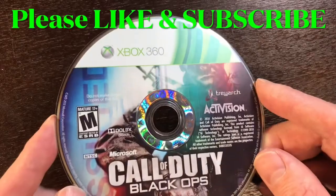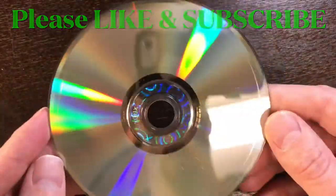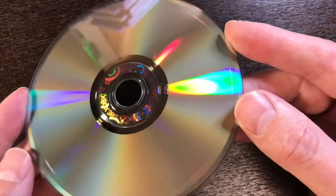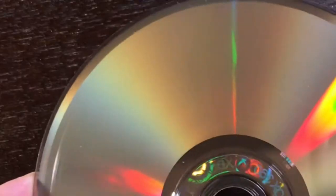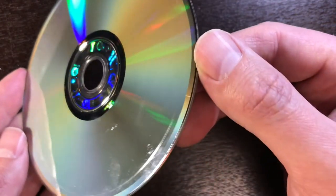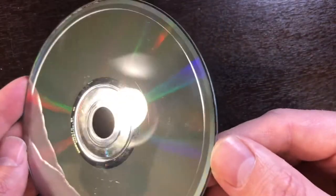This is the Xbox 360 copy of Call of Duty Black Ops and you can see here the disc looks otherwise pretty good. There's one major issue though — around the whole rim there's this burn line, follow it all the way around here. You see that? It goes all the way around the disc and it's about a quarter of an inch in.